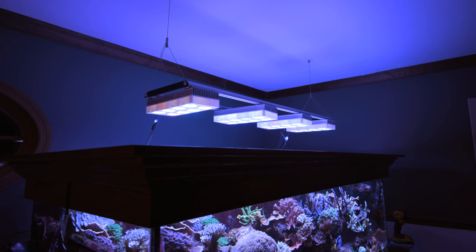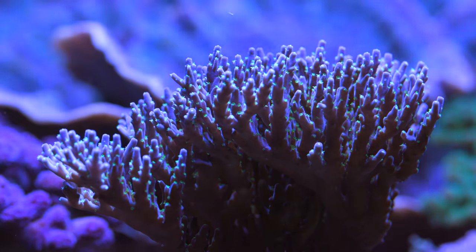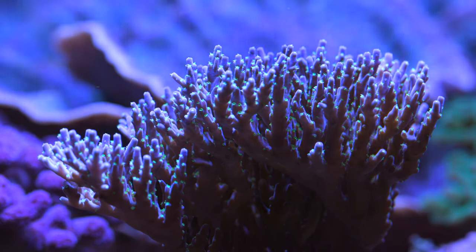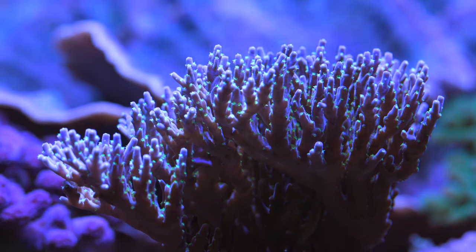In Nathan's tank, he uses 100% LED. And interestingly, he uses my favorite LED ever made, which is the Aqua Illumination Soul Blue. These things probably haven't been made in 10 years at least. They were one of the original fixtures that Aqua Illumination ever made and I always liked the beefier heat sinks on them. I liked the color that they produced and the coral seemed to like them quite a lot as well.